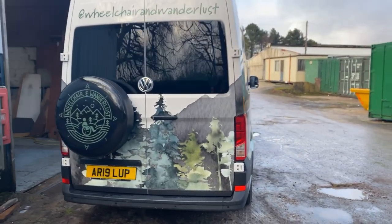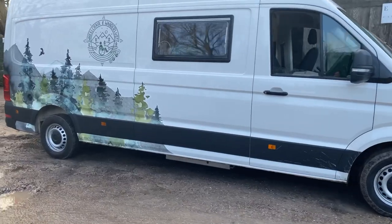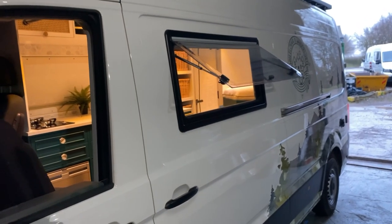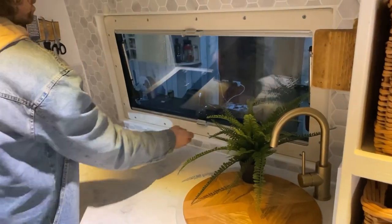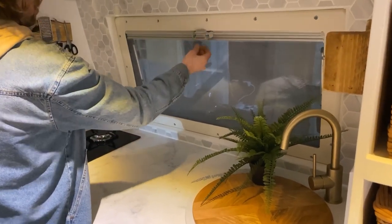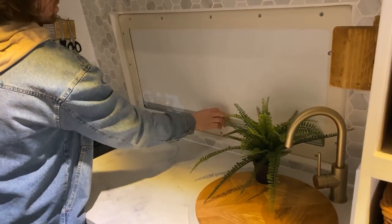For the windows in this van we fitted standard vehicle glass windows to the barn doors and two big sight windows in the side of the van. These windows come with a hidden built-in blackout blind that rolls down from the top to give you privacy and darkness when you're sleeping, and a fly screen in the bottom when you want the breeze coming in without those annoying flies and mozzies.